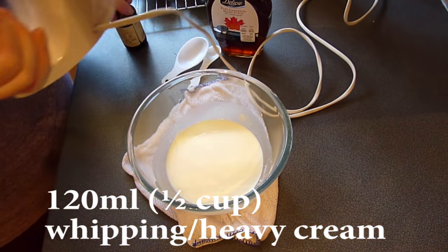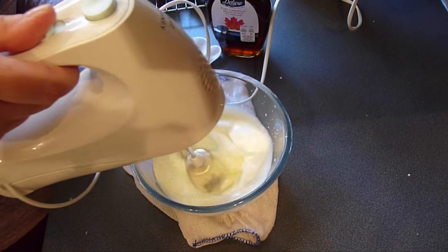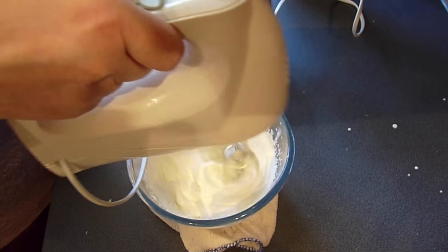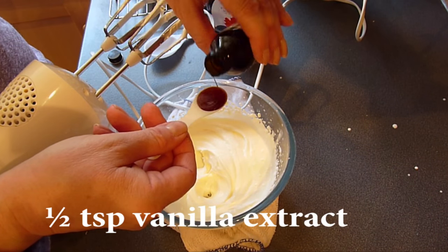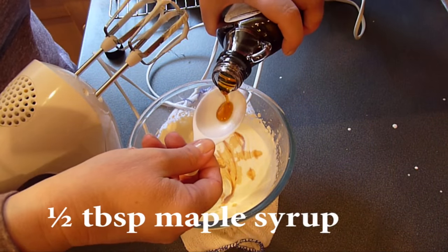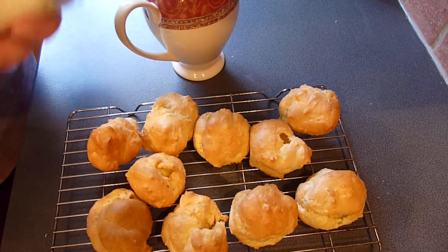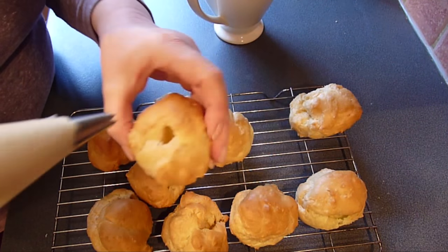To fill my cream puffs I'm going to make a maple syrup and vanilla chantilly cream. Start by whipping 120ml or half a cup of heavy cream or whipping cream in a bowl. When the whipped cream reaches the soft peak stage, add half a teaspoon of vanilla extract and half a teaspoon of maple syrup and whisk lightly to combine. Then fit a piping bag with a star nozzle, fill it with the chantilly cream, and pipe it into the buns where you slitted them previously.